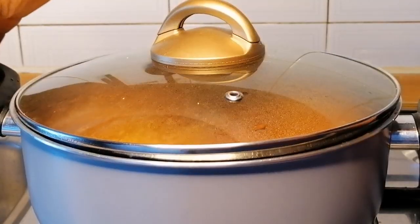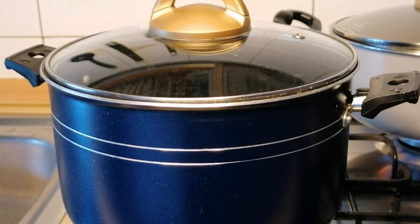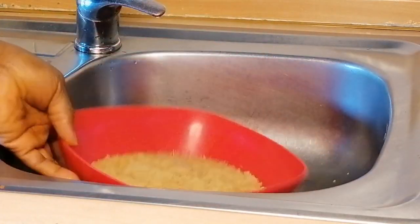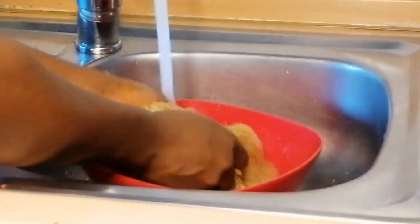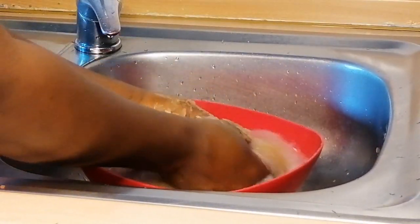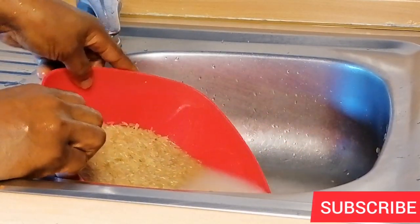To get everything done fast, I'm going to transfer the pot of stew aside, then place a pot of water, cover and bring it to a boil to parboil the rice. Once it starts boiling I will wash the rice with cold water — I like to do this because I do not want to parboil my rice with the dirt on it. I will wash until the water runs clean.